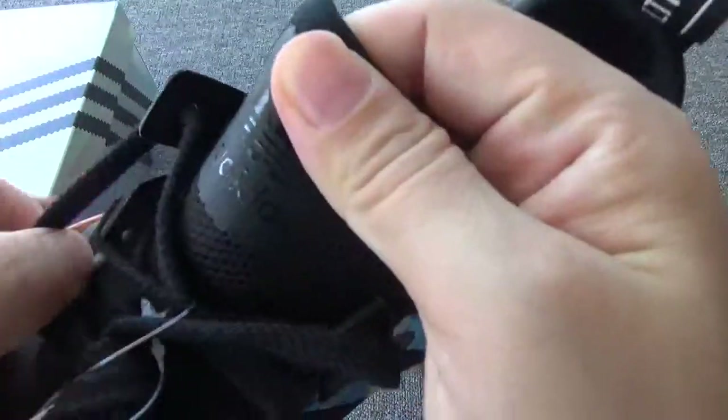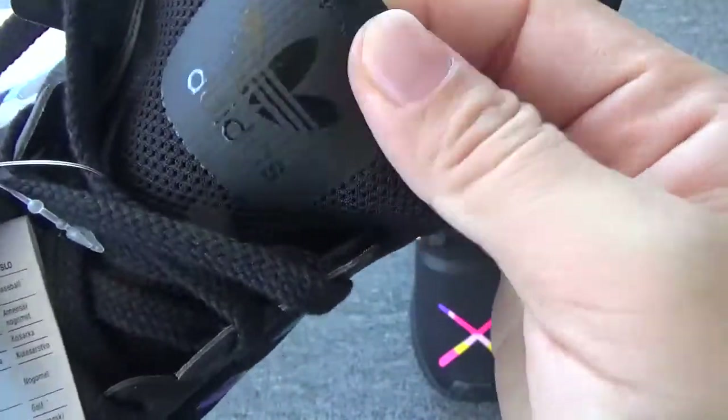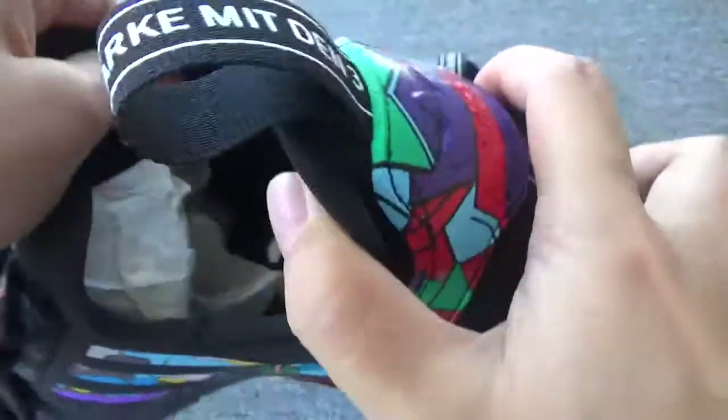Now check the shoe tongue. You can check the logo — it's a little shiny. Great. Next, inside.